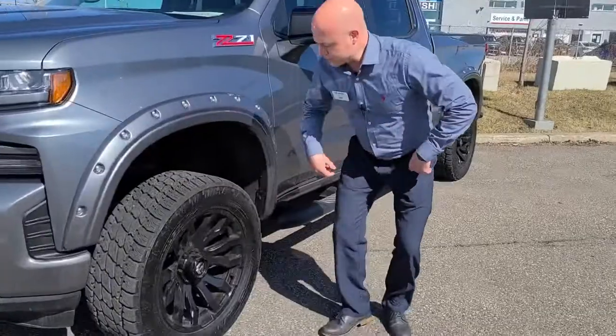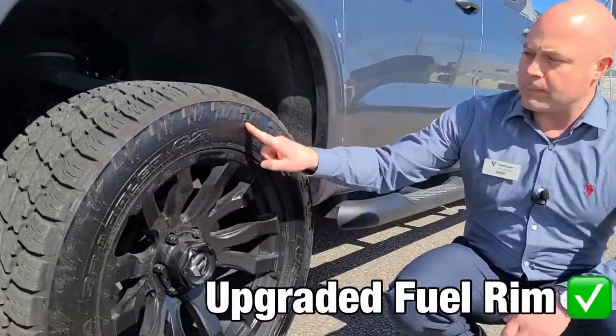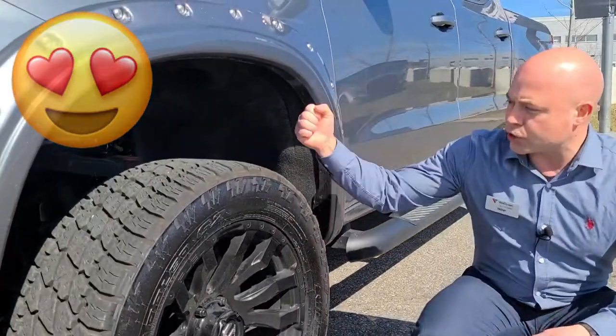First, right here we have an upgraded Fuel rim — it's a 20-inch black wheel — paired up with a Nitto Grappler tire. It's a four-season tire, also rated for mud and snow, so it's a good tire you can drive around in all 12 months of the year.